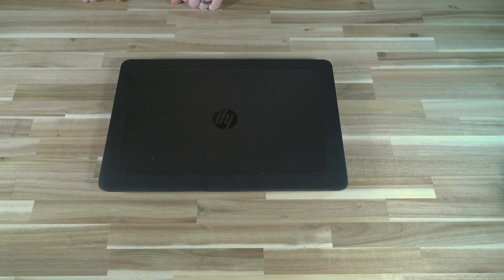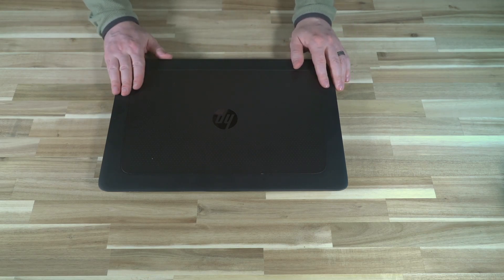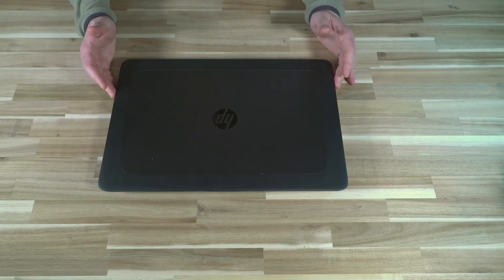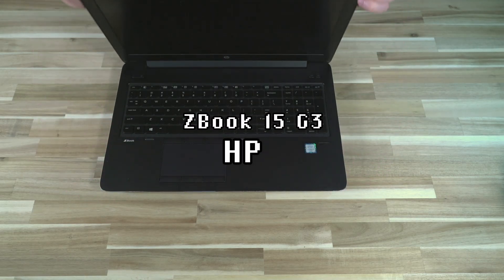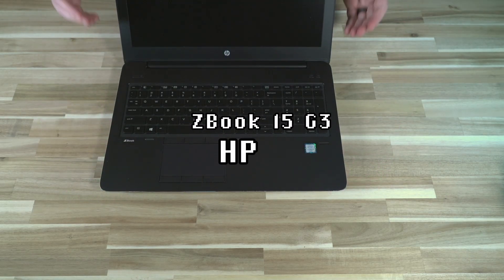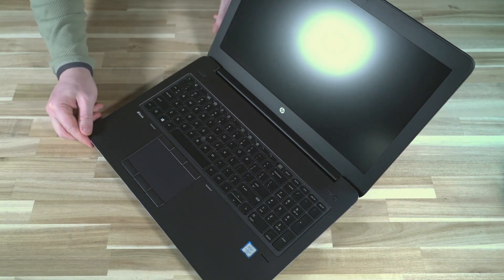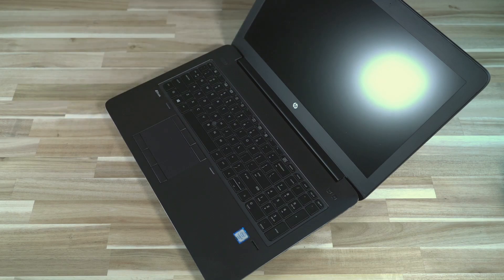Hello and welcome to another episode of Laptop Retrospective. Today we have a machine that I've probably been long overdue to look at, and that is the HP workstation line called the ZBook — specifically the ZBook 15 Gen 3. As far as workstations go, it's pretty much got all the features you'd expect from a workstation machine of this era, with a couple of HP sprinkles here and there.